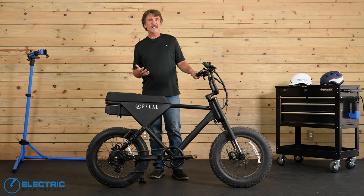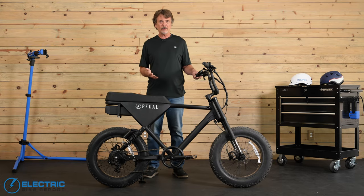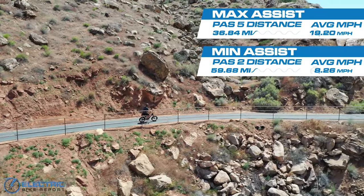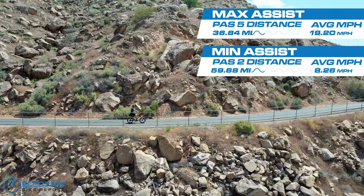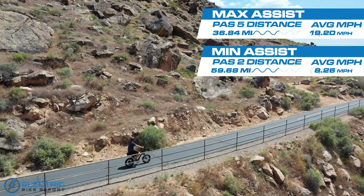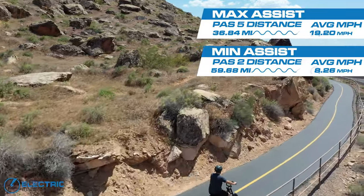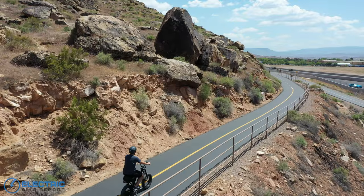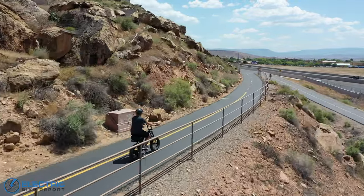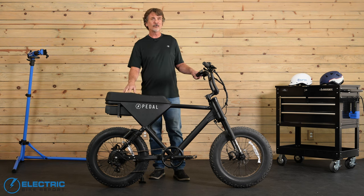That was a slower result than most, but indicative that you could take a friend with you for many miles if needed. Keep in mind he was riding at a steady pace on smooth roads — your range will be shorter when off-roading depending on terrain and riding style. In our second range test using PAS 5 the entire time, I rode this bike 36.84 miles, with a riding time of 2 hours 7 minutes, an average speed of 19.2 miles per hour, and only 492 feet of elevation gain. A second battery option — maybe mounted on the down tube or seat tube — would be a great addition for riders wanting to stay out longer.